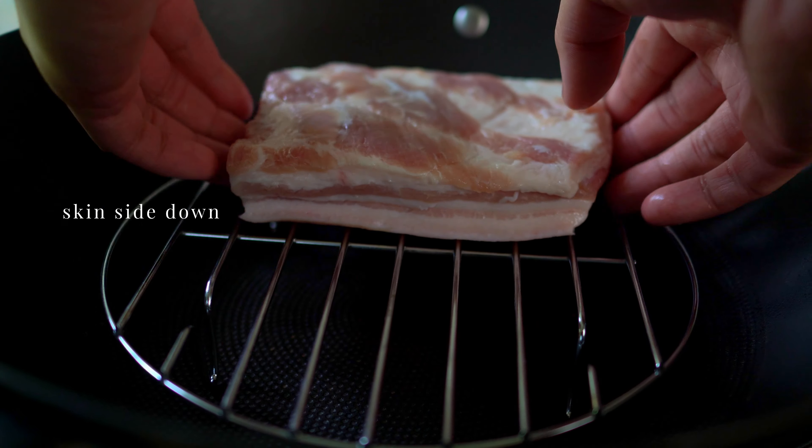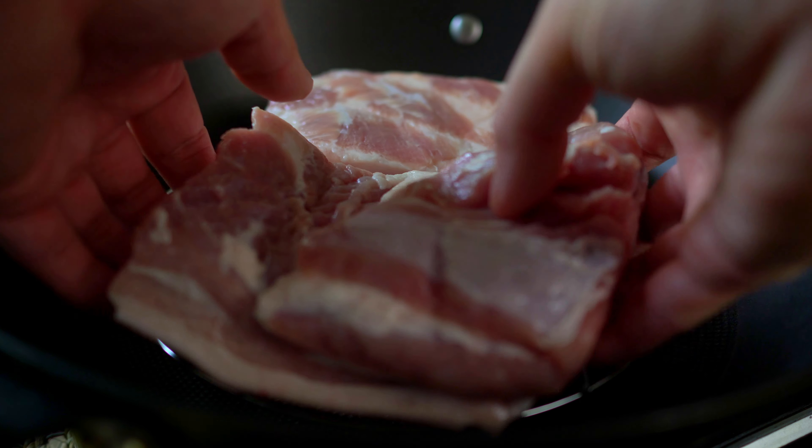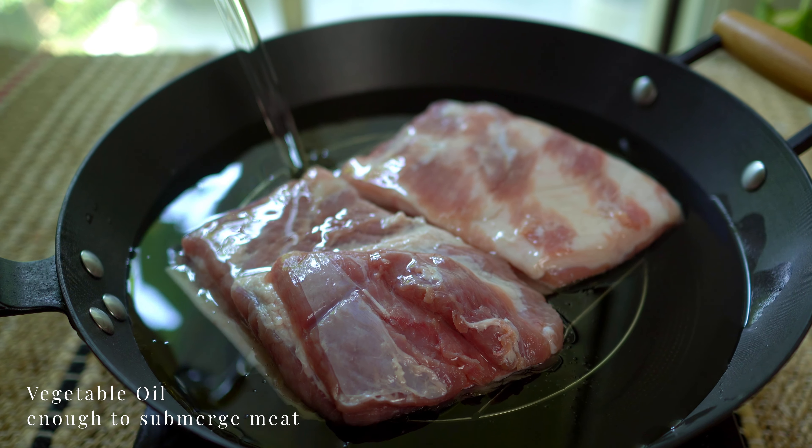For the first fry, place the meat skin side down. It's important that the meat is dry before going into the oil and the heat is not too high, otherwise the oil will pop. Let's submerge the pork belly with oil to fry.